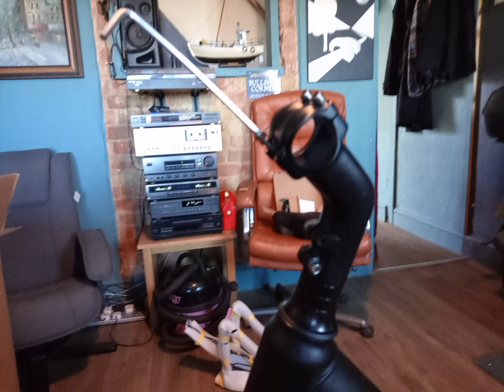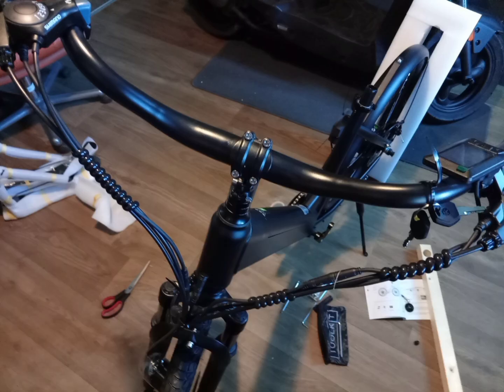There is the handlebar stem. I wouldn't do anything up until you'd lined it all up completely.